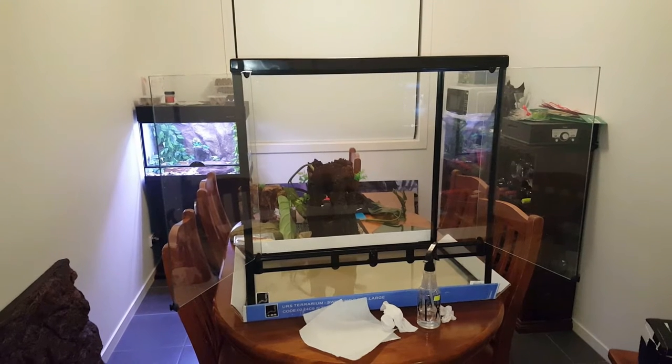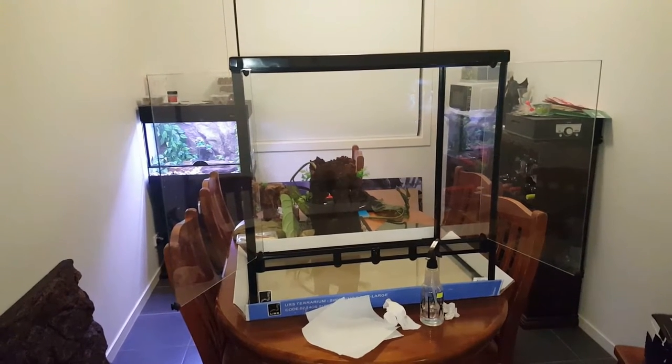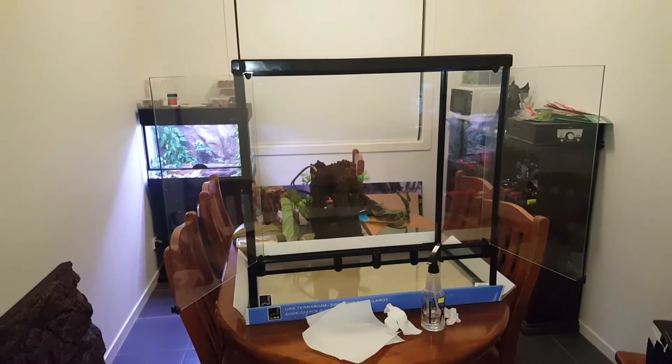First up, with your brand new terrarium, you want to make sure that it's big enough to house the number of frogs you're going to be keeping in it. Today I'm setting up an 80x48x80cm tank because I have 7 frogs that I need to house.